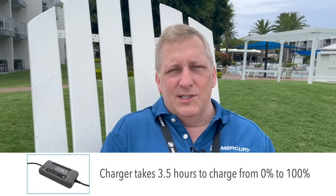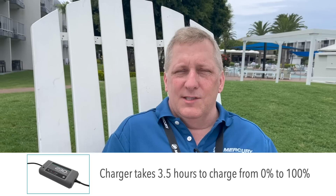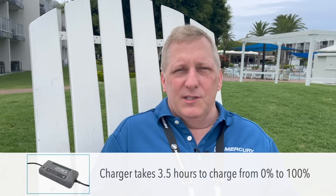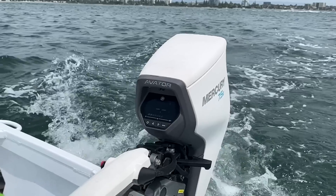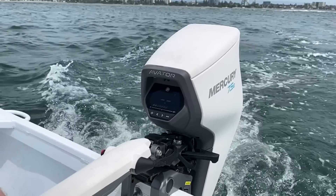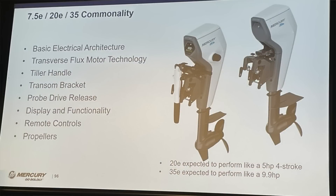Our competitors have somewhat set the benchmark in the field for rating motors or outboards in kilowatts or watts. We're following suit and it does make sense. The nomenclature we have on our product, the 7.5e, is directly linked to the power — the size of the motor at the prop shaft. The motor at the prop shaft produces 750 watts of power. We played off that and moved the decimal point over to call it a 7.5. The next products we're going to be releasing would be a 2,000 watt motor, and we're going to call that a 20e as an example.